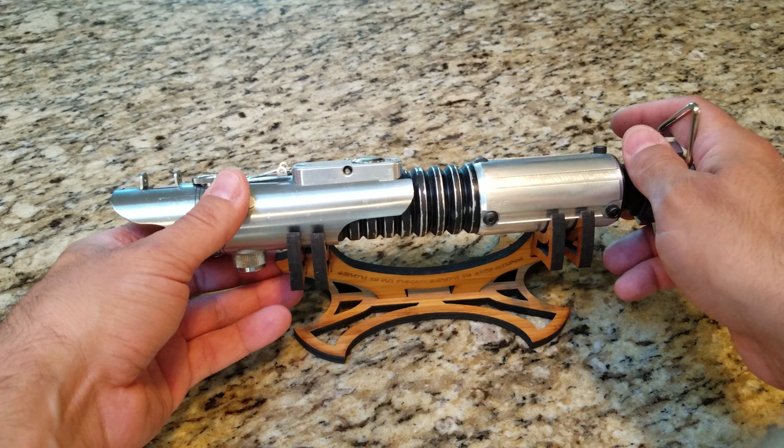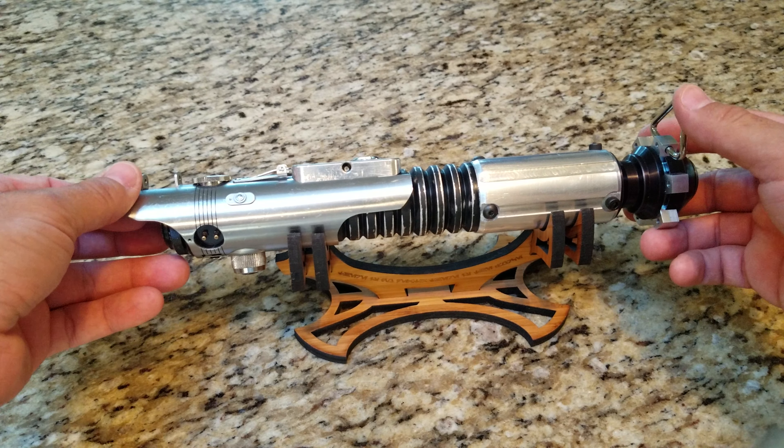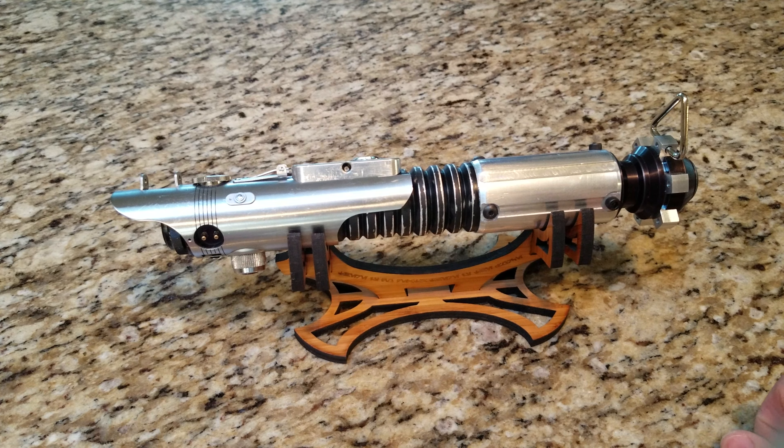I wasn't really kind to this just so I could weather it up a bit, because Brad isn't kind to the Derelict either. He had it thrown in a backpack — it was pretty dinged up and scratched up.